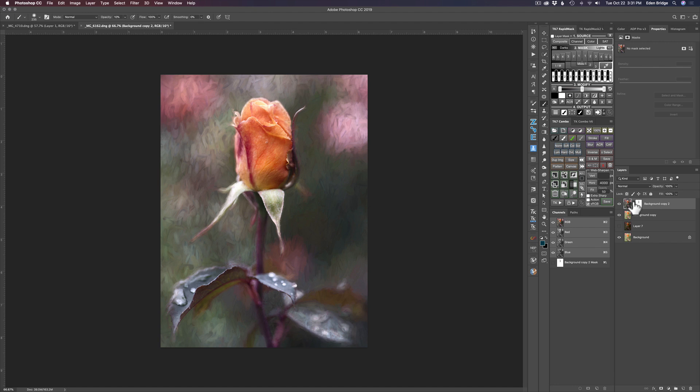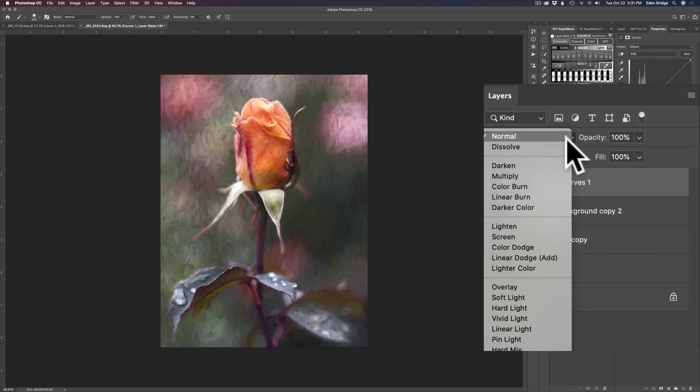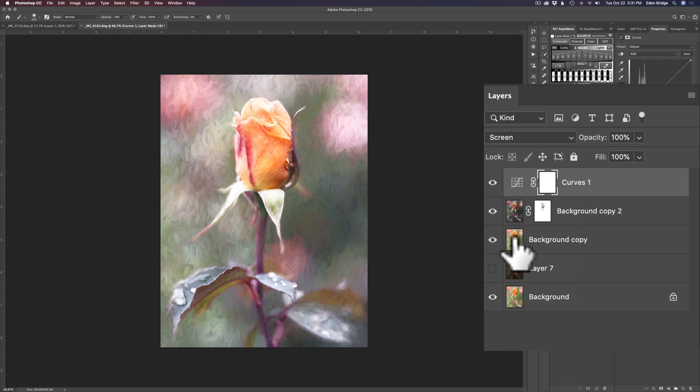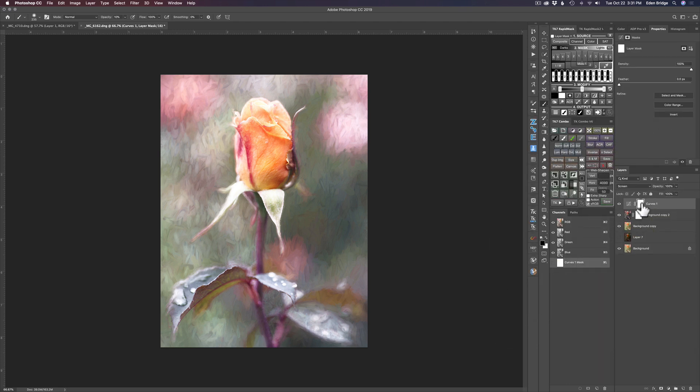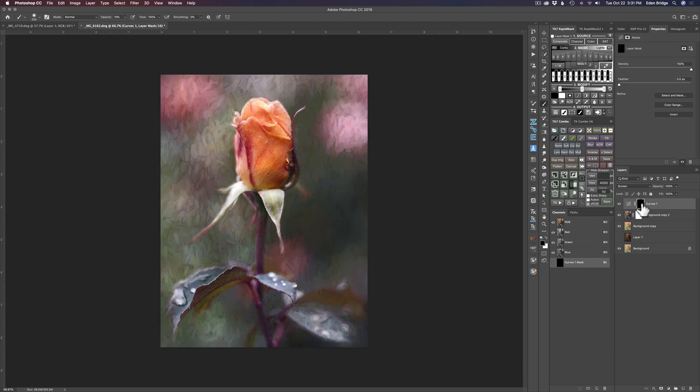I like that — it's looking really nice. What if I wanted to add a little bit of light up in this section? I'll click the adjustment layer icon and choose Curves, change the blend mode to Screen — that'll lighten everything up. Then I'll invert the mask with Command I (or Control I on PC) so the brightening is hidden, and I can paint it in selectively with white.